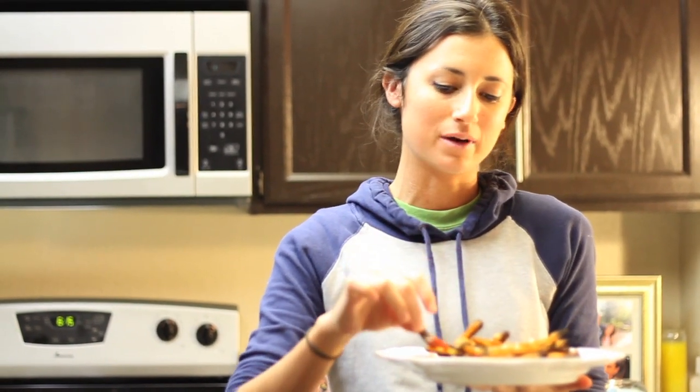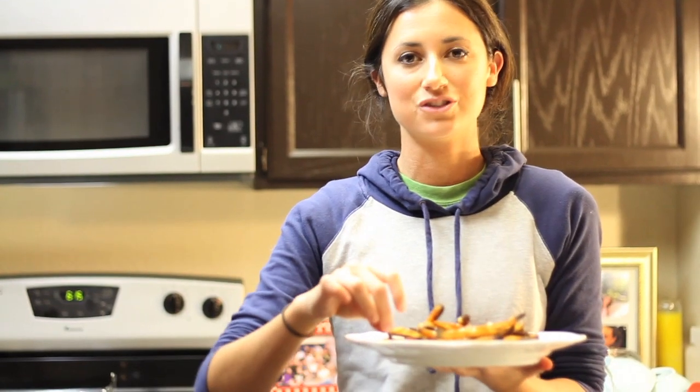I hope you guys like them. Remember, you can make it as spicy as you want and as crispy as you want — this is the way that Hannah and I like it. You can really put whatever you want on top. Definitely try it with guacamole if you can. I hope you guys enjoyed today's episode of Food with Dottie. If you have any questions, please feel free to leave them in the comment section below. Have a great week and I will see you next Wednesday.